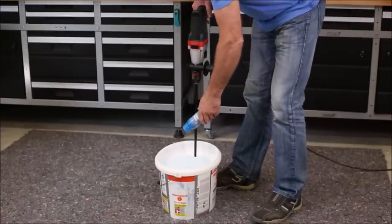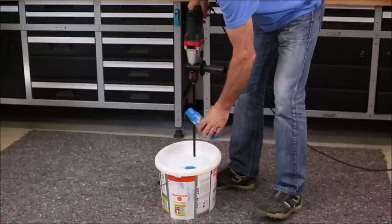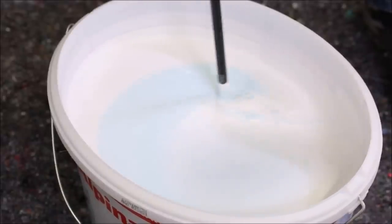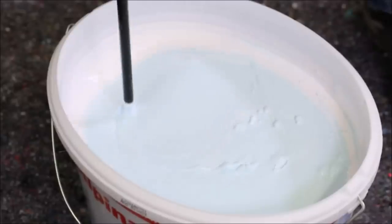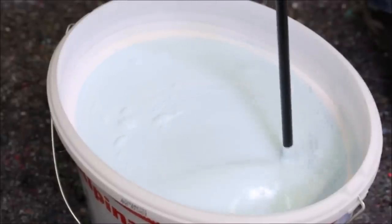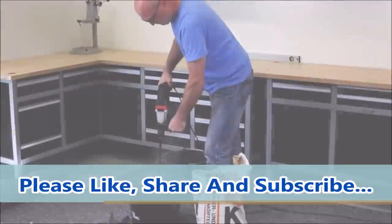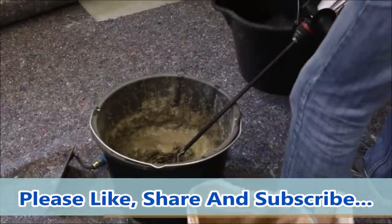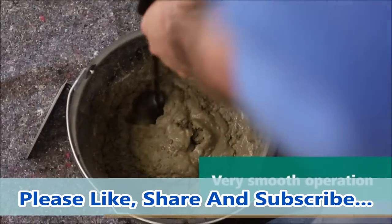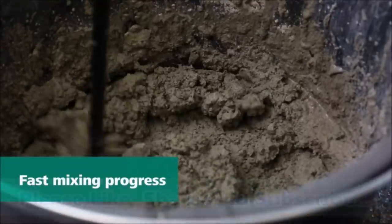Operating quietly, this mixer provides a comfortable working environment without unnecessary noise disruptions. Measuring 80 by 400 millimeters, its compact design allows for easy handling and maneuverability even in tight spaces. Whether you're a professional painter, a DIY enthusiast, or working on construction projects, the Wolfcraft Paint and Mortar Mixer is a reliable and versatile tool. Say goodbye to manual mixing and hello to efficient and consistent results with this sturdy and dependable mixer.